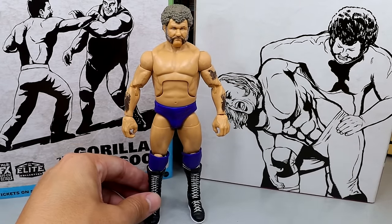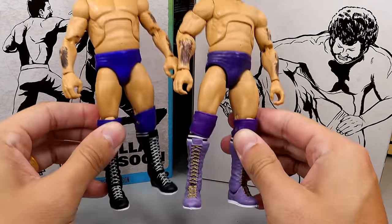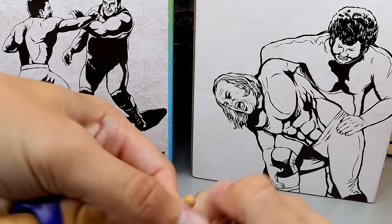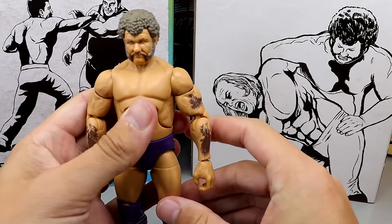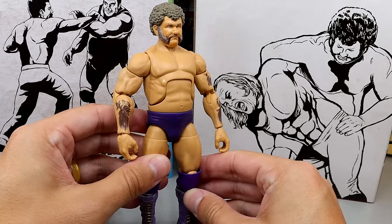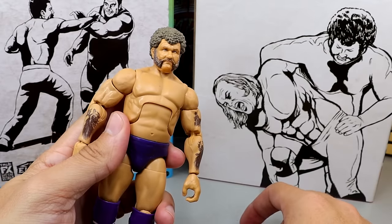Speaking of King Harley, we have the Greatest Hits version of the Flashback King Harley Race. This looks pretty good too - I like the purple. Let's do a head swap right here and see what it looks like, because I like the purple gear better. I like the gold and the crown and everything - this just looks clean. Let's see if the crown fits on here... No, it does not.